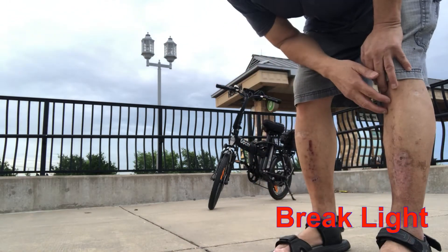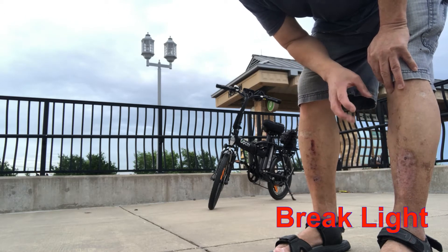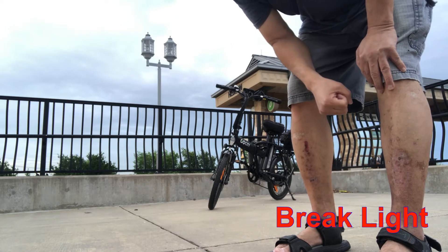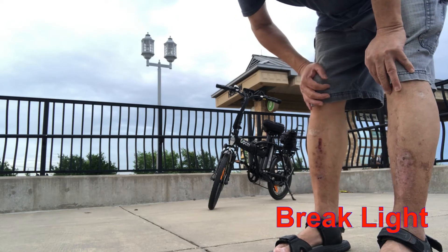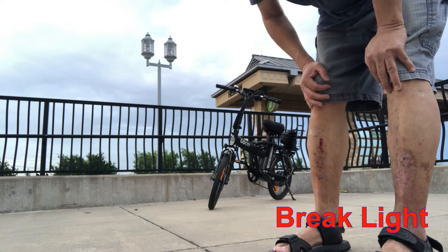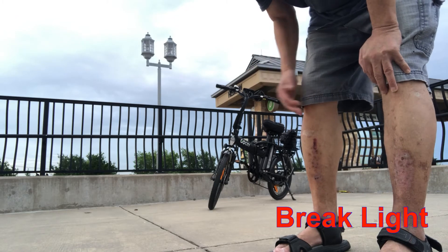Now I'm going to turn the bike around and I'm going to show you the brake lights. They're integrated with the two brakes at the front, the handbrakes. I don't need to turn the bike on — I'll turn it on, but it can be off and still the brake lights work.